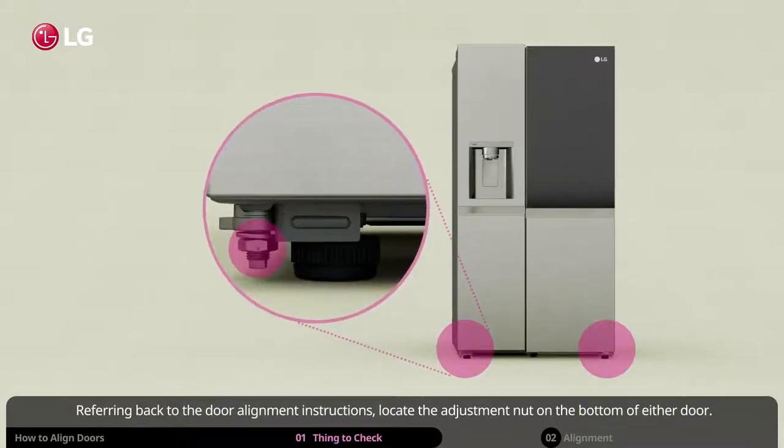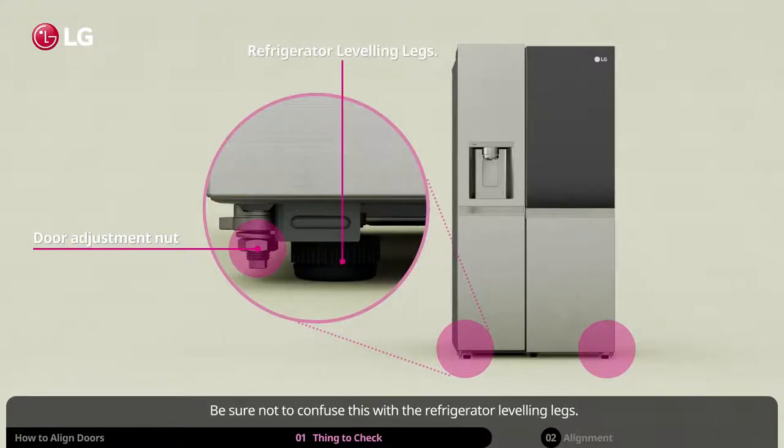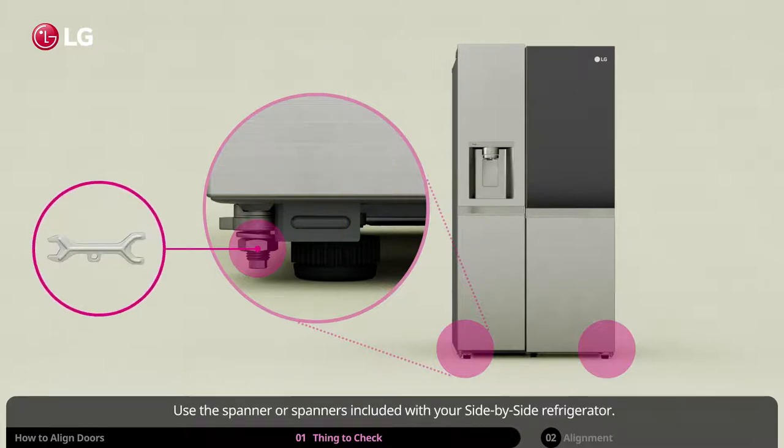Referring back to the door alignment instructions, locate the adjustment nut on the bottom of either door. Be sure not to confuse this with the refrigerator leveling legs. Use the spanner or spanners included with your side-by-side refrigerator.